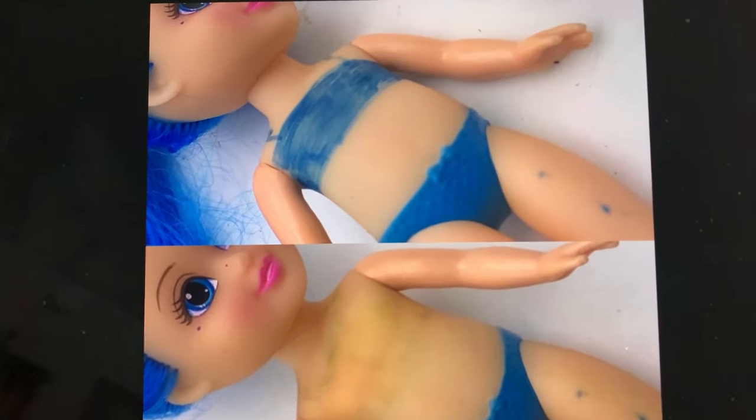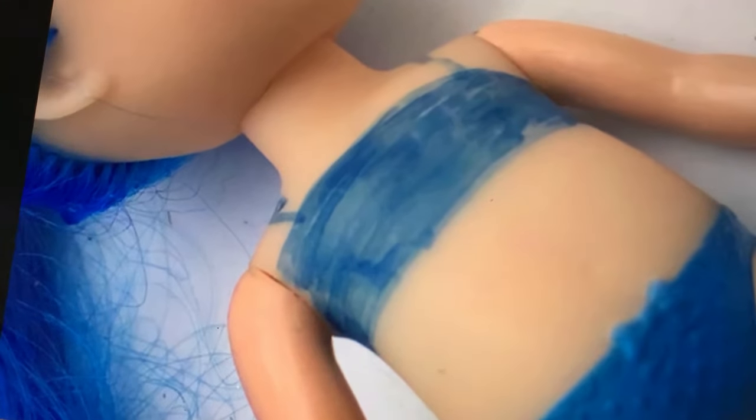Okay, Bolo Buddies, I'm going to show you how to remove marker from dolls, but we're also going to have a little fun with these dolls. Let's see if we can make some money on these crazy dolls. And this is an Instagram post inspired video, so stay tuned. In this video, I'm going to show you how I got this to look like this.